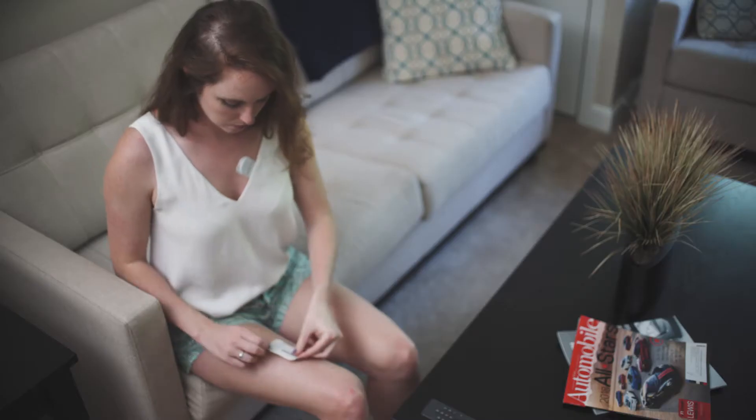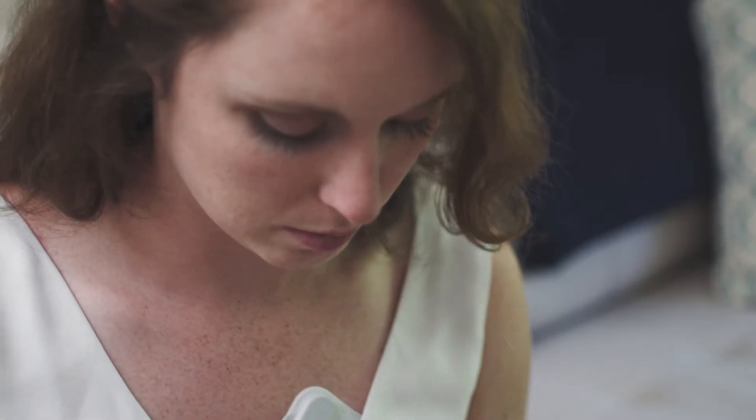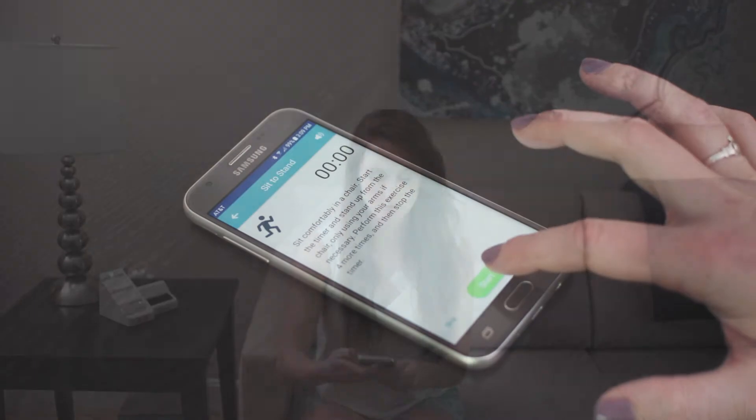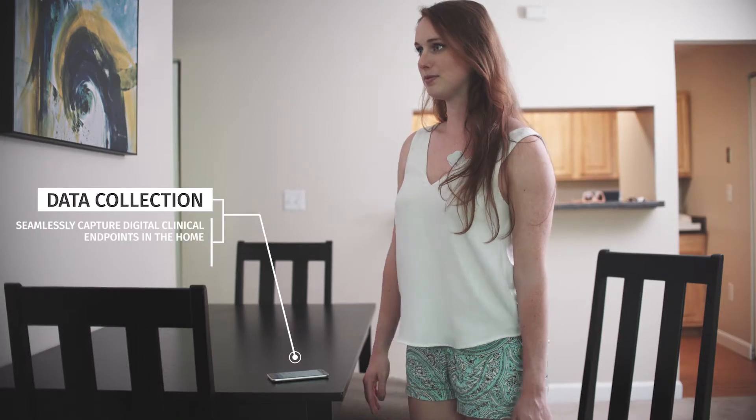The low-profile Biostamp sensors free subjects to comfortably continue with their daily routine without inhibiting their range of motion. Through the LinkApp, subjects can even be tasked to complete prescribed study activities and answer survey questions.